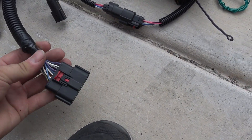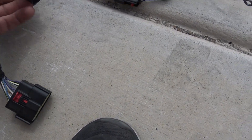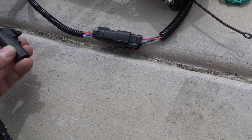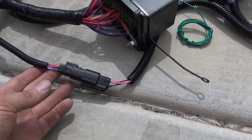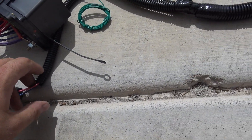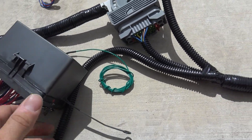Next you have this connector — this is the emissions connector. If you need emissions in your vehicle, I make an emissions harness. This small connector here has ambient air temp, so if you want ambient air temp to show up, you can install a sensor. This is part of my plug-and-play system. And this is the bus panel that's installed, fused with relays.